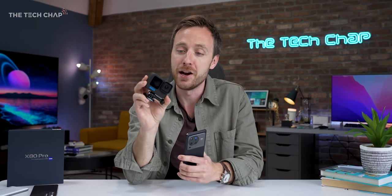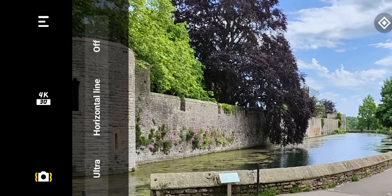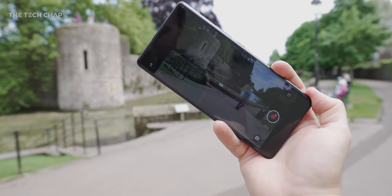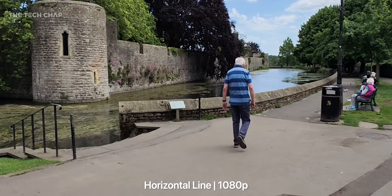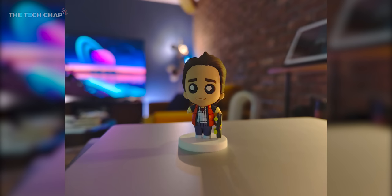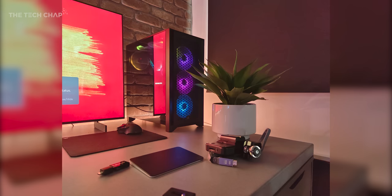They've also incorporated some features that you'd see in something like the GoPro Hero 10. We get what's called 360 horizon leveling stabilization, so no matter how your phone rotates as you're holding it, the horizon in the video doesn't move — it sticks to that horizontal line — and hopefully your video looks a bit more professional.